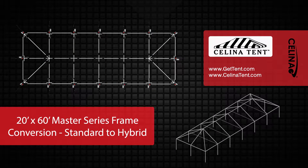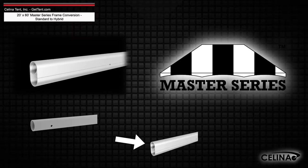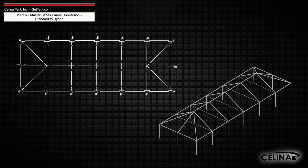This is an overview of the components required to convert a 20-foot by 60-foot West Coast style frame into a hybrid West Coast style frame utilizing double tubing for use with a master series frame tent from Solana Tent. This tool may also be used to measure and compare existing frame components to ensure compatibility.